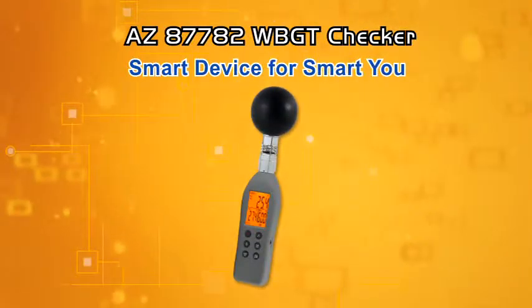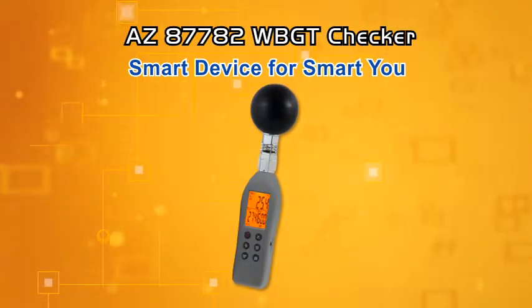AZ-87782 WBGT Checker. A smart device for smart you.